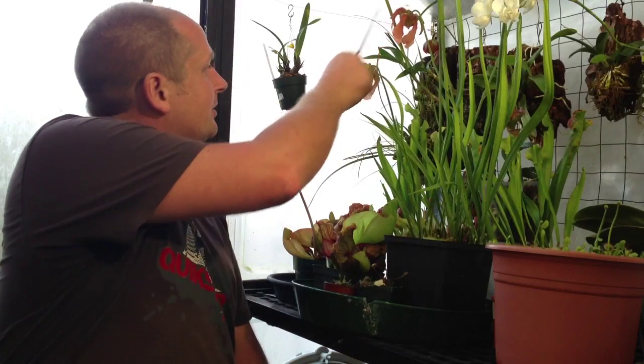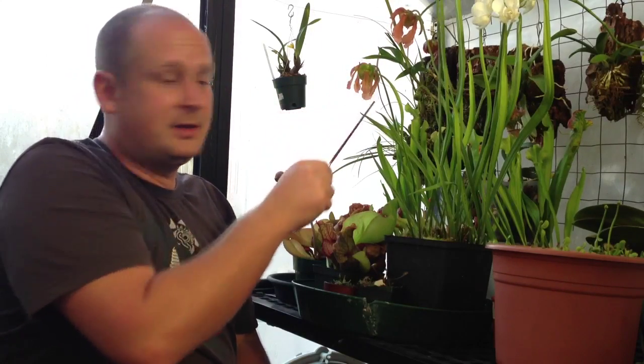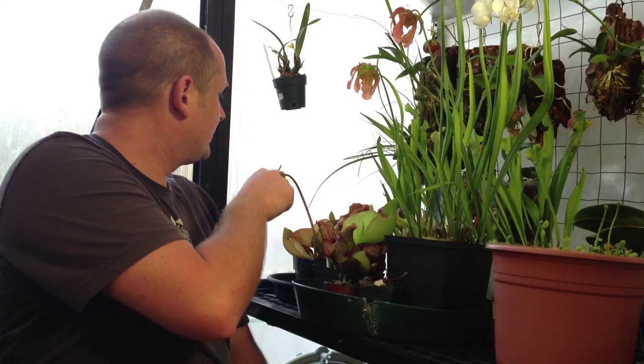For today we are just going to focus on these two flowers and cross pollinate them. And then in the next couple of weeks I think I am going to cross pollinate and actually make some hybrids as well.